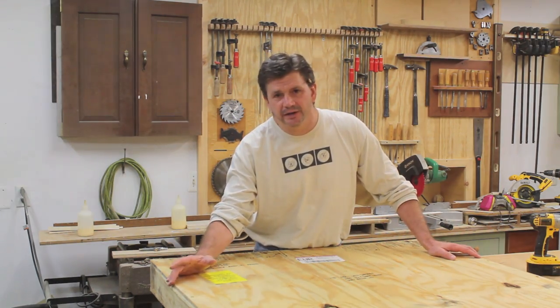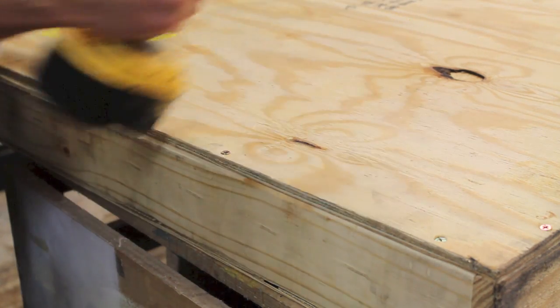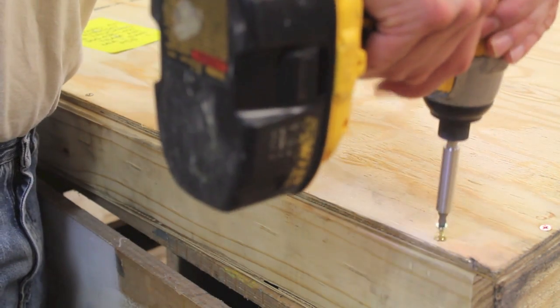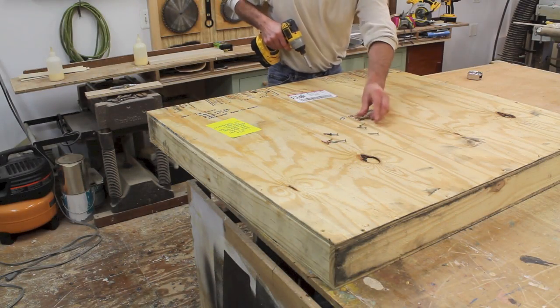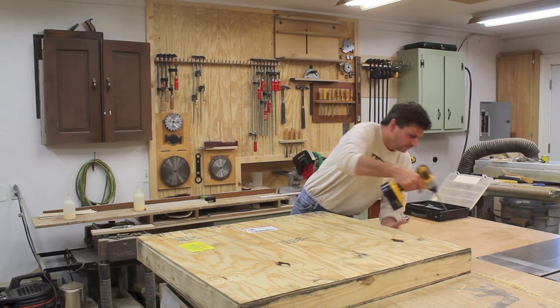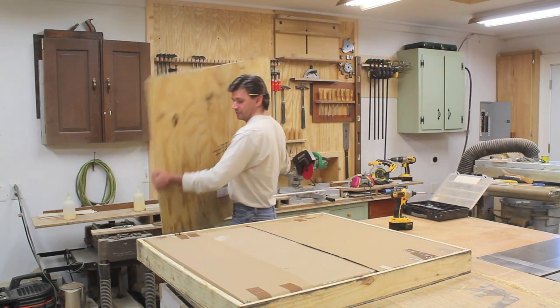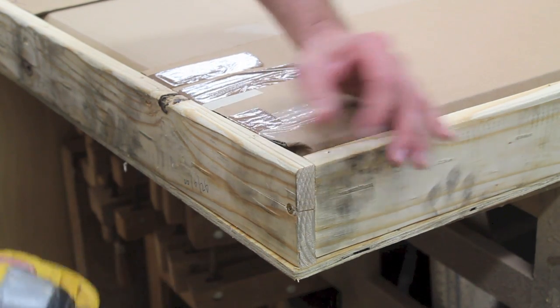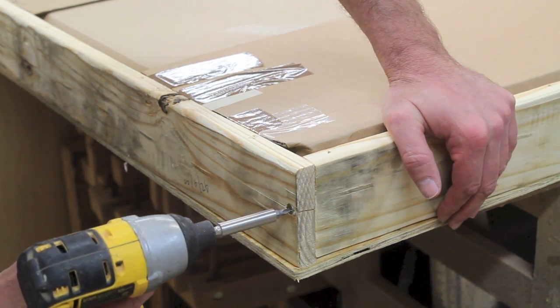The materials won't cost a lot of money. The first thing I'll do is unscrew the top, and that's three-eighths plywood. The sides of the crate are one by four pine, and one by four actually measures three-quarters by three and a half inches.